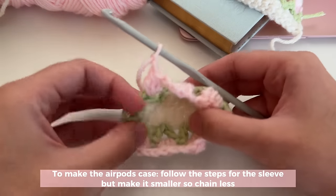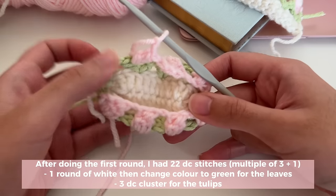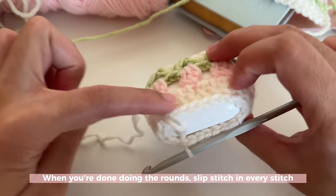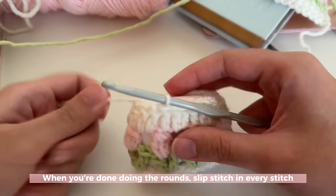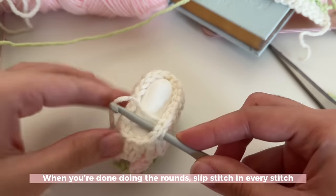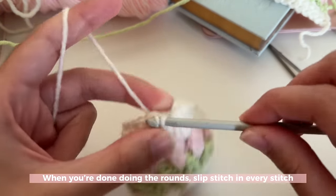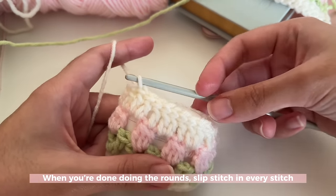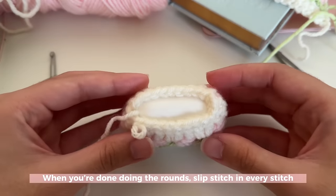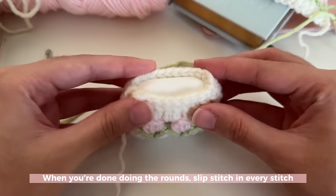For the AirPod case, I followed the same steps as for the sleeve. I started by chaining nine plus three extra chains, so I had 22 stitches total, and repeated the same steps over and over again. Once I was done making the white border using the one double crochet, two double crochet pattern, I'm now slip stitching all around my case. To slip stitch, insert your hook through the stitches, yarn over, and pull through the loops. I'm making these super tight — this creates a really nice neat border and also pulls the stitches in a little tighter so the case isn't too loose at the top and it's extra secure.